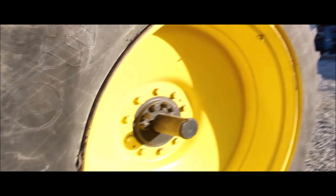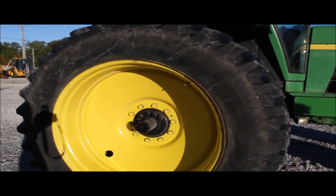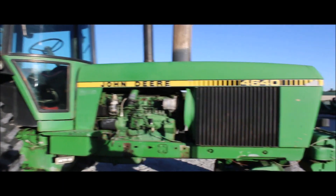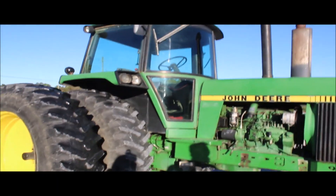This tractor doesn't have excessive blow-by. It starts good. It's just one that you're not going to walk on every street corner and find one in this condition.